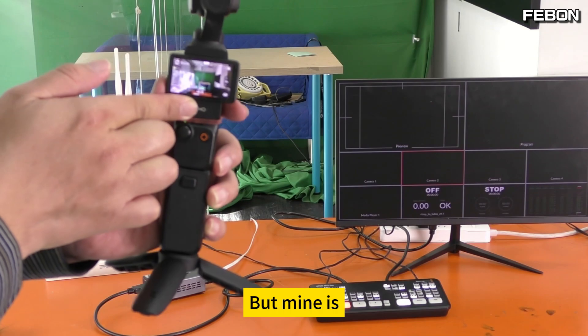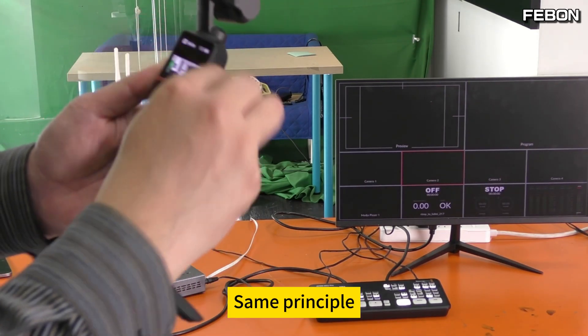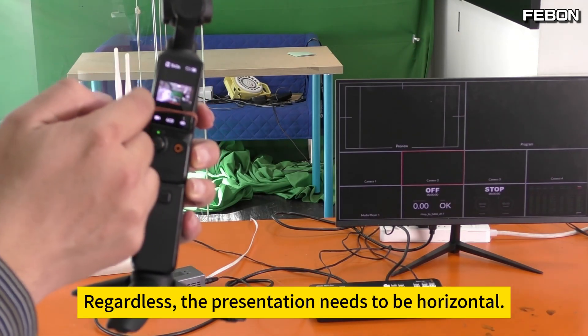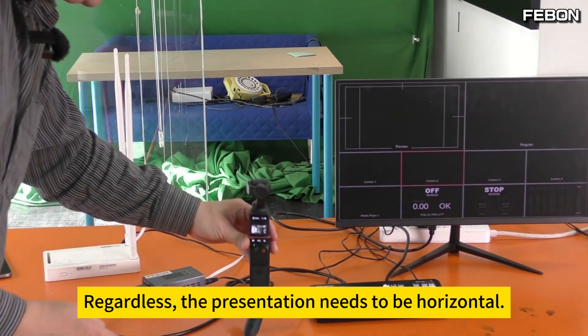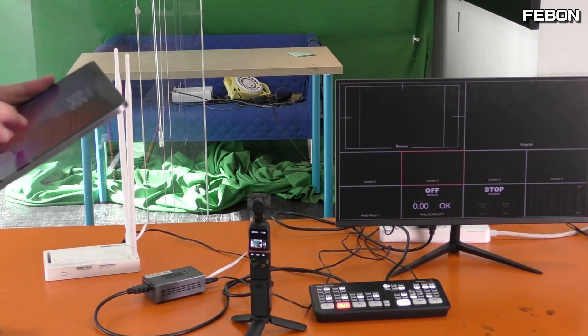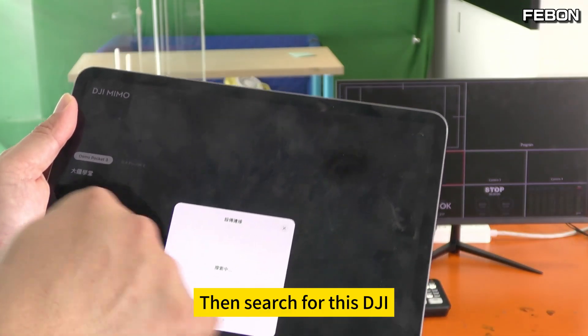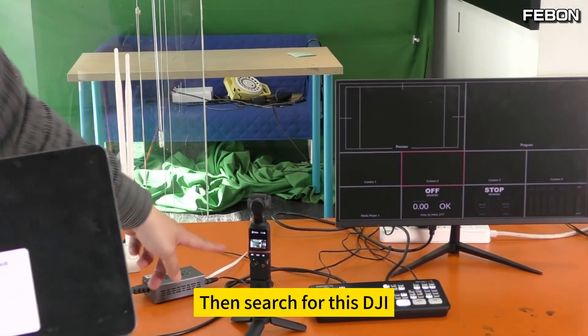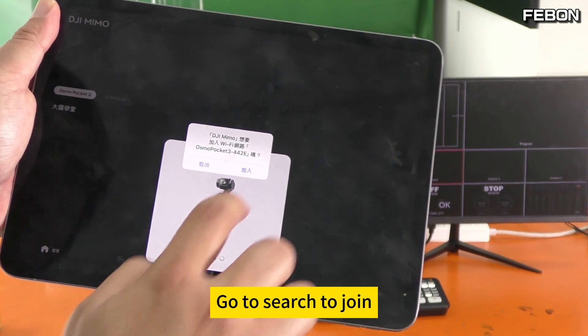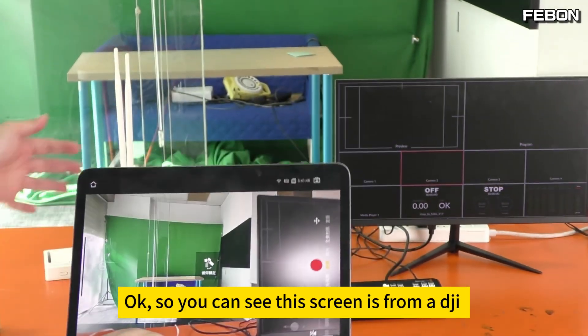Mine has a broken screen so I set it up differently, but the same principle applies — it's exactly the same. The presentation needs to be horizontal. Open the DJI app on an Android smartphone or iPad, then search for this DJI. Go to search and join. You can see this screen is from the DJI.